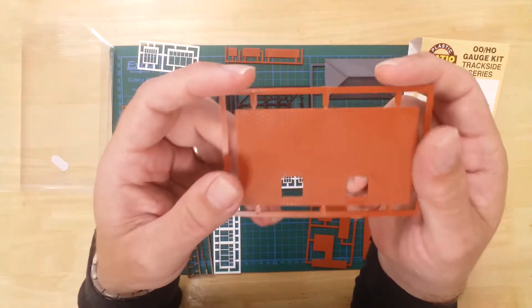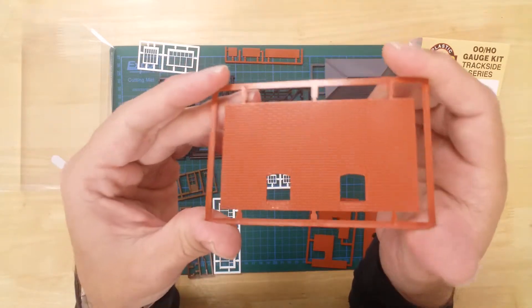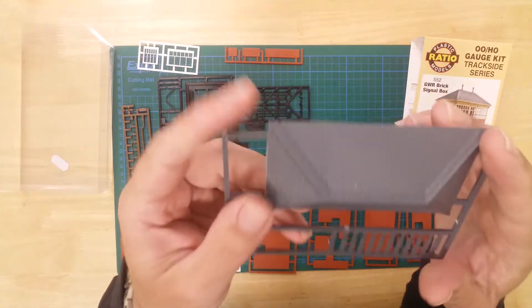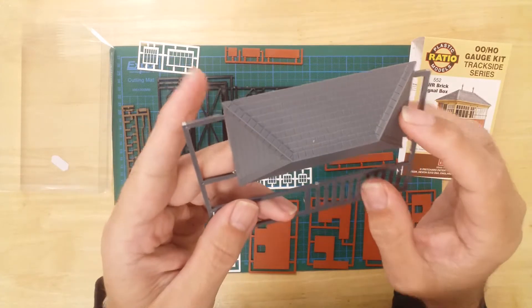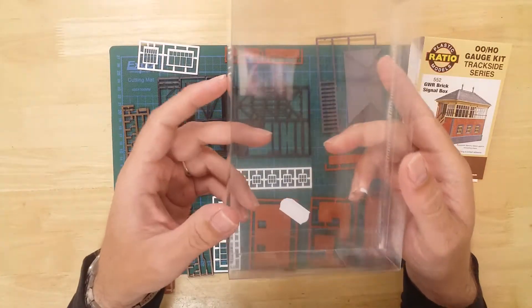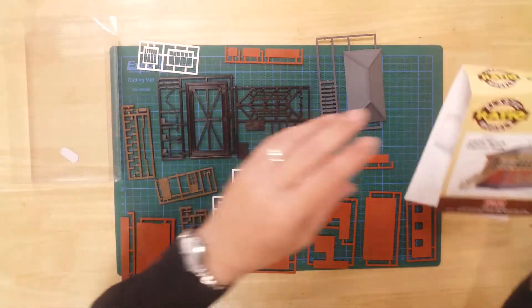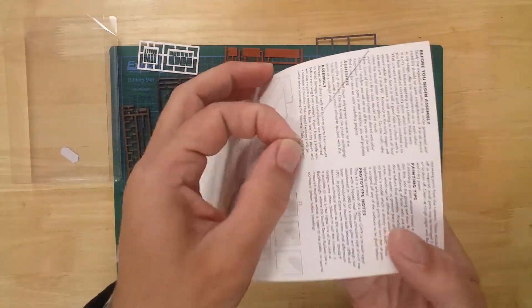The model exhibits fine details including brickwork, roof tiles, glazing provided by the clear packaging, and railings.